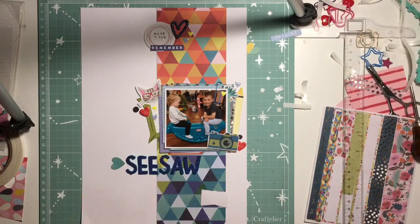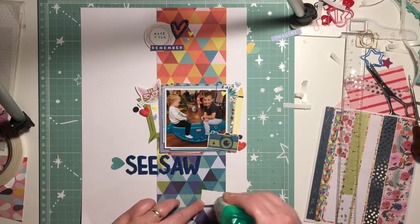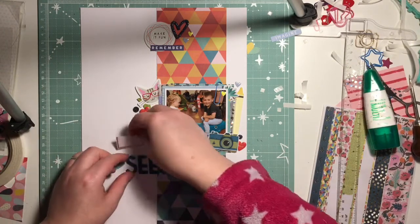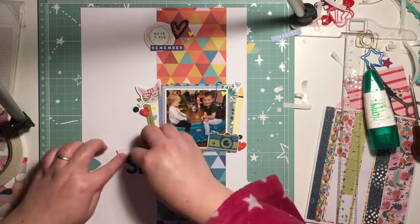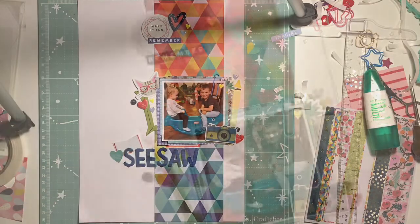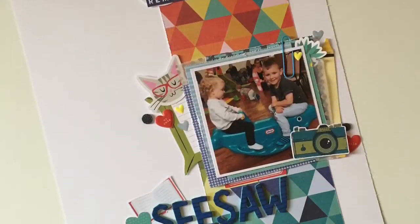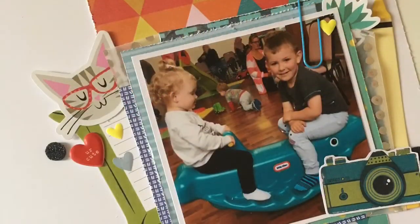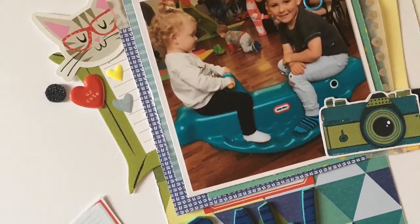I'm going to stick those down now. I really did give this a try and I've really surprised myself — I really enjoyed mixing up all these different collections far more than I thought I would. Here are some close-ups. Please do share with us on the UK Scrapaddicts Facebook group the things you make this month mixing collections. Thank you for watching, bye!